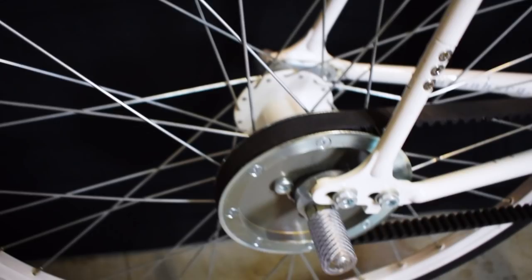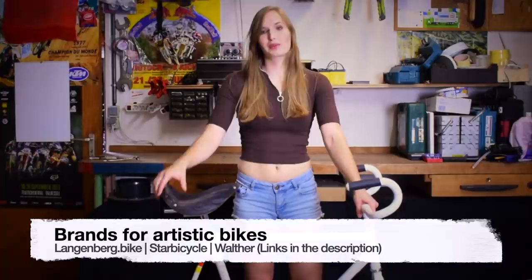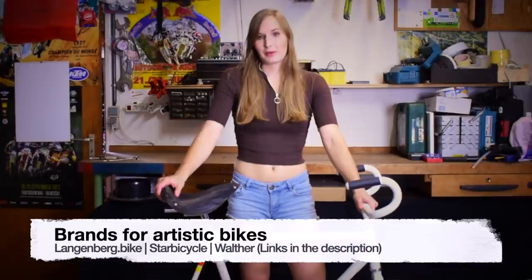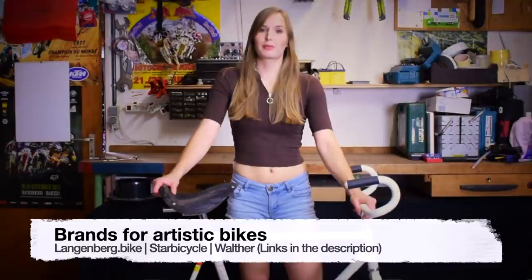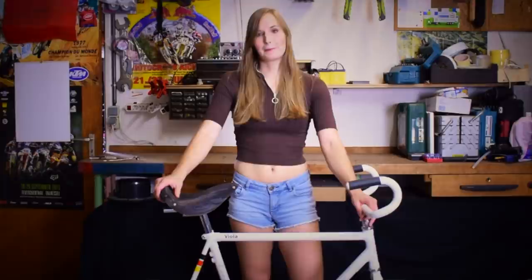The pegs help us to stand on them and to perform different tricks. There are three main brands in artistic cycling for artistic bikes. I prefer the brand Langenberg Bike, which uses the belt drive as shown in this video. There is also Star Bicycle, which makes their frames out of aluminium, and a brand called Valter. There may be some other brands — I think there is one in Japan — but these are the three main brands for artistic bikes.